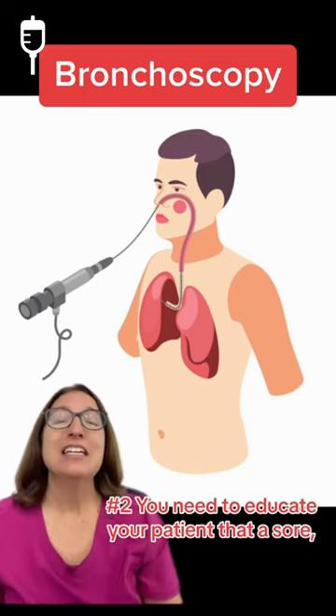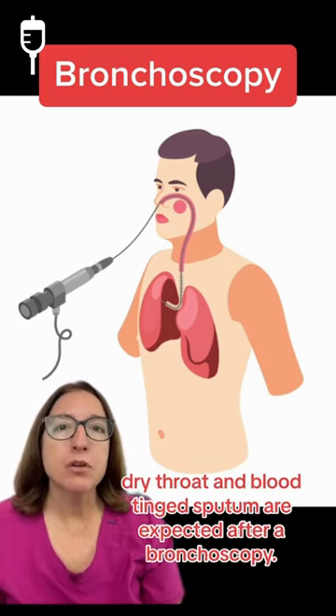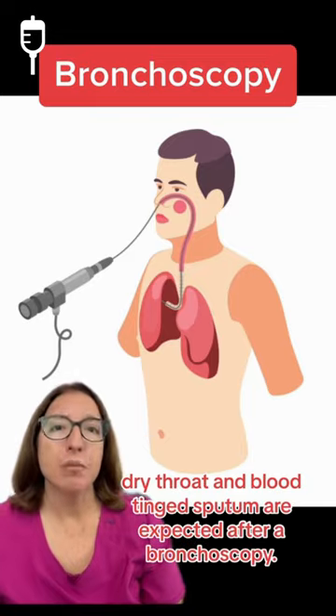Two: you need to educate your patient that a sore, dry throat and blood-tinged sputum are expected after a bronchoscopy.